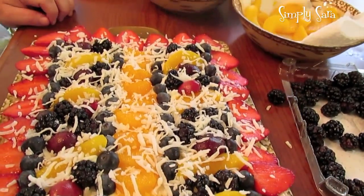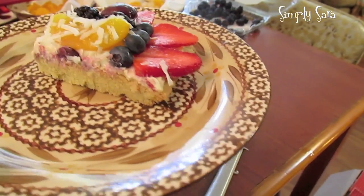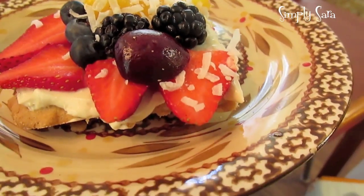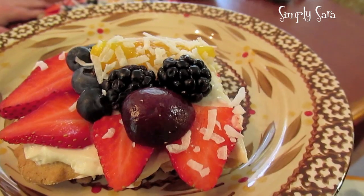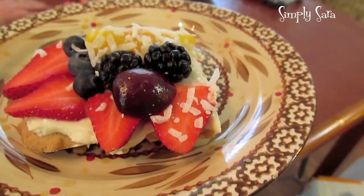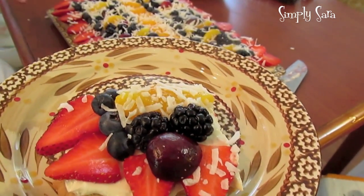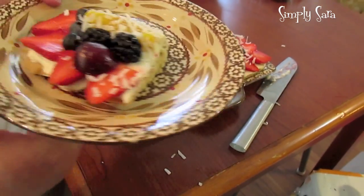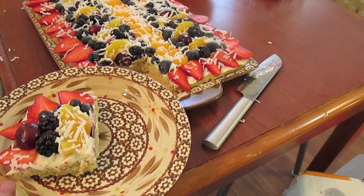There you have it — fruit pizza! There's your slice so you can see what it looks like. This is a wonderful dish to take to potlucks, cookouts, parties, wedding showers, baby showers, and church picnics. Just slice it up and serve however big you want the slices. There you have it — fruit pizza my way.